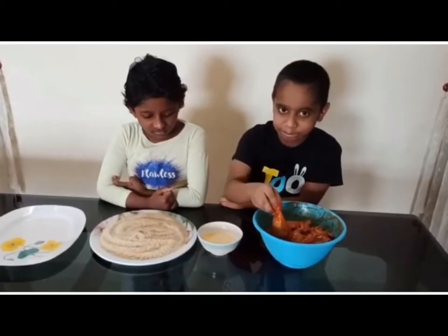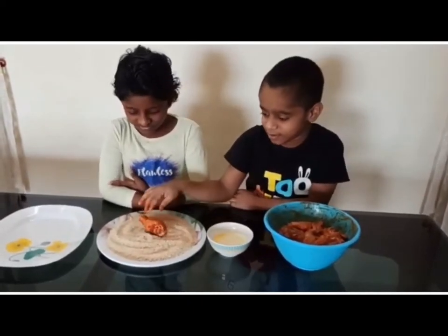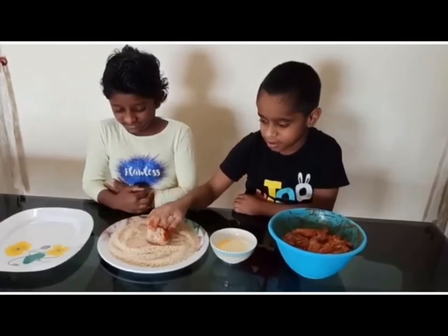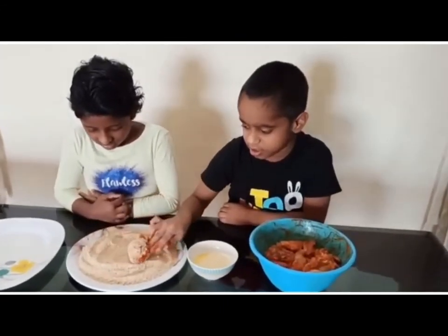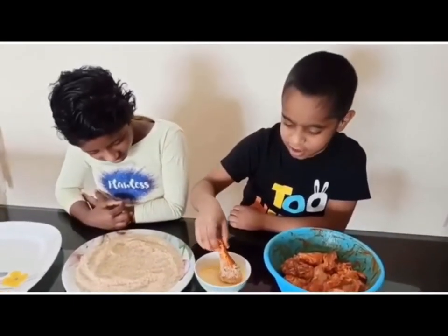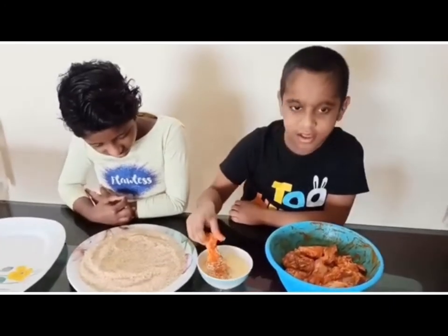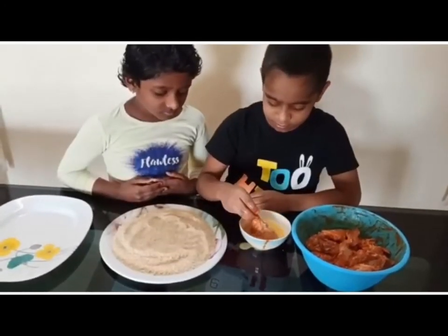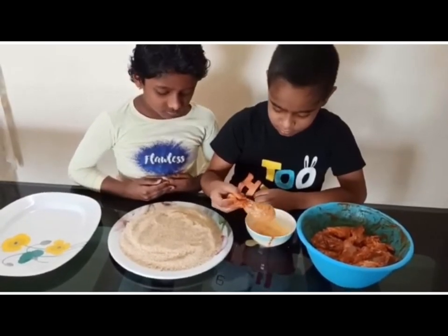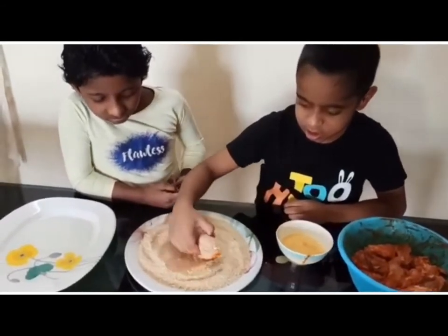Take the chicken and roll it in the breadcrumbs, then dip it in the egg, roll it again in the breadcrumbs and give it a nice covering with the breadcrumbs.